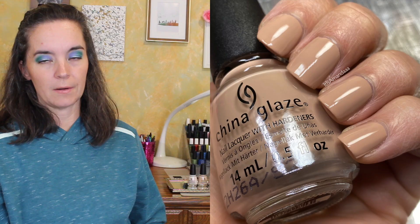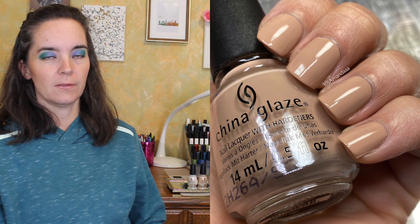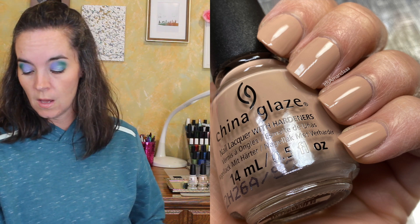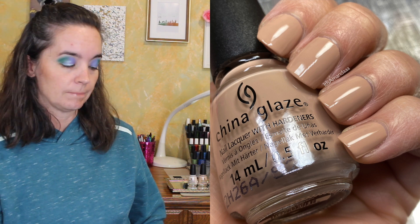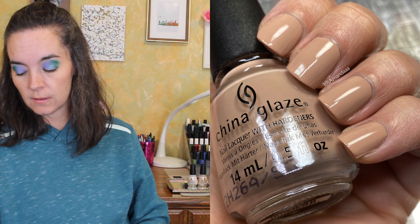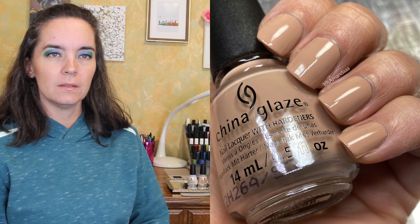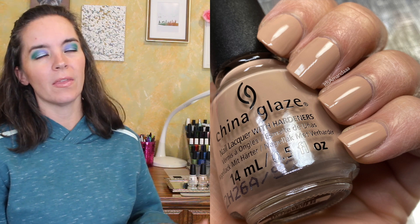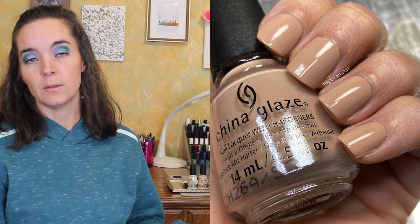The next polish is called Mocha Mama, and they look very similar in the bottle. I wish there had been a little bit more variation between these, but they do look different on your nails. This one is described as a rich mocha hue — I think it's more like a graham cracker color, like a graham cracker crust. This one also needed three coats; the formula was also a little bit thin. That is three coats of Mocha Mama.